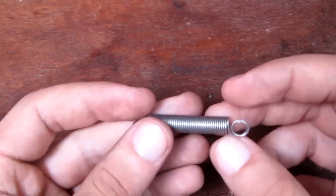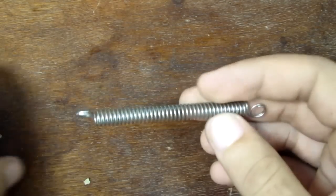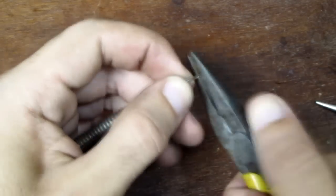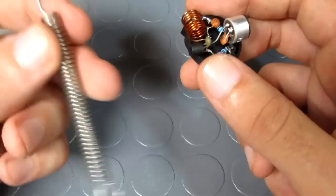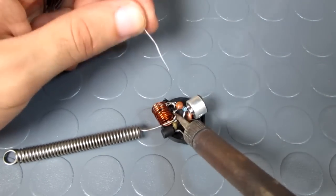For the antenna, I just used a spring that I stretched and straightened one of its ends. Now I'm soldering the antenna on the collector pin, between the coil and the transistor.